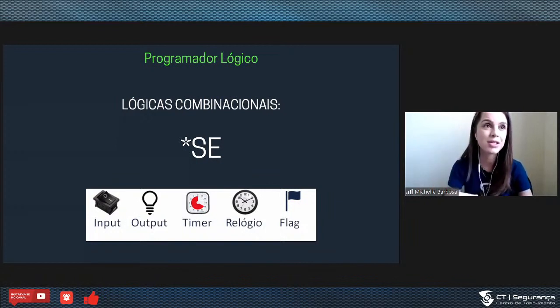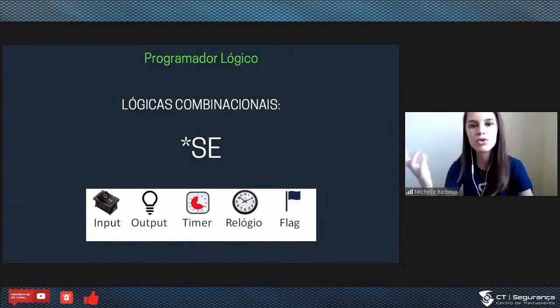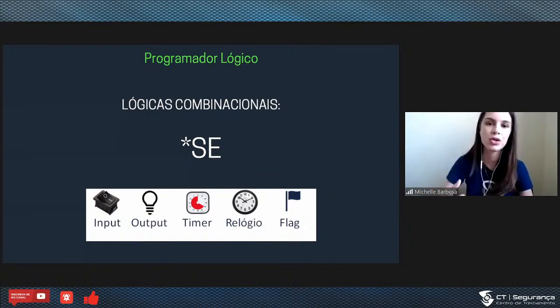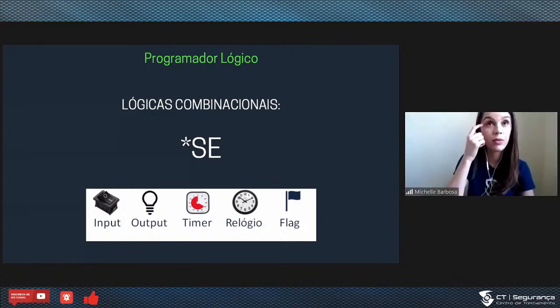Como é essa programação? É muito simples — parece uma tabelinha de Excel. Não precisa saber Ladder como quem configura um CLP normalmente, não precisa saber simbologia lógica ou linguagem de programação. É só uma tabelinha onde você preenche as lógicas. Por exemplo: eu quero que essa lâmpada acione às 18h se o portão estiver fechado; se não estiver fechado, faça outra coisa. Essas lógicas complementam e dão voz ao que é realmente um sistema de automação.